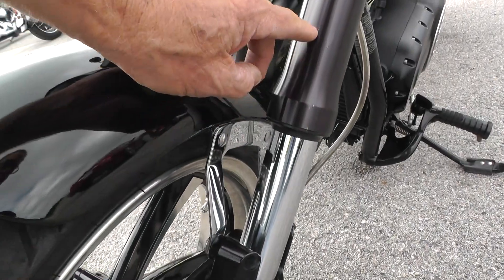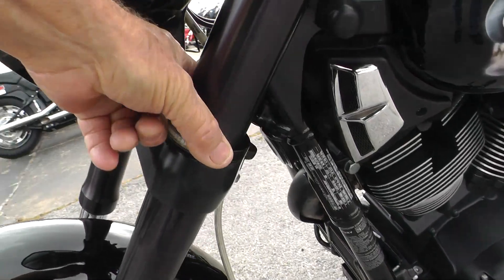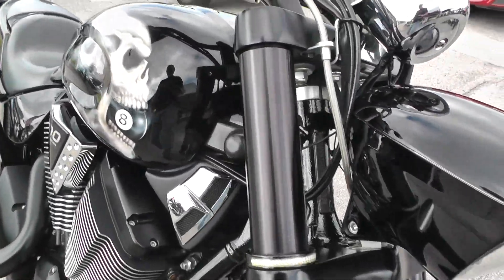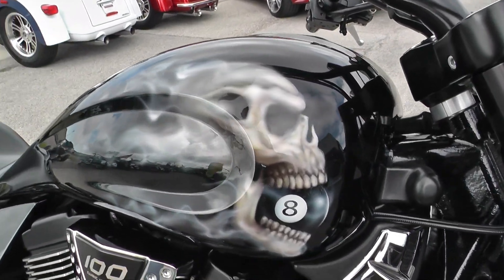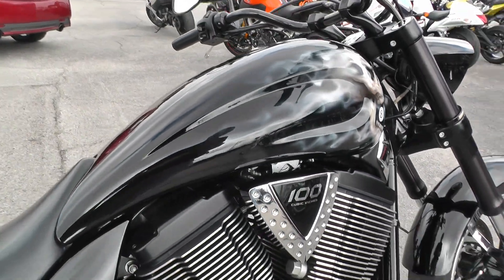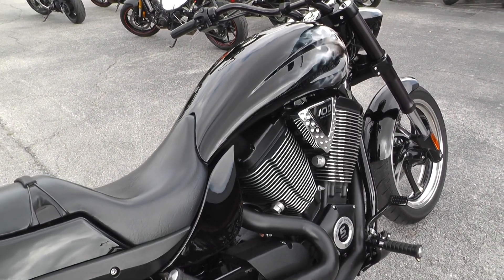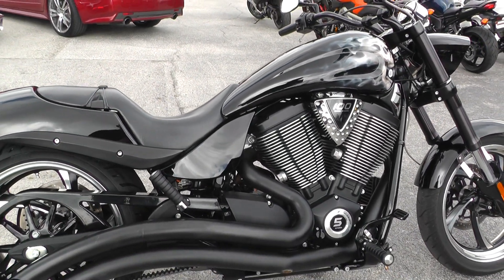A couple little scratches right there on that lower fork leg. This looks like lights right here — I didn't notice those before, I'll see if I can figure out how to turn them on. Custom paint, with the 8-ball in his mouth and flames. These bikes have a really cool seating position — they're forward mount foot controls. Sits nice and low.